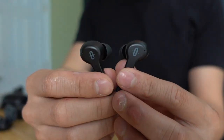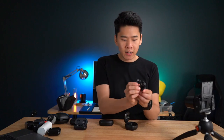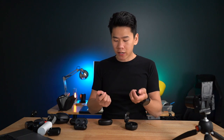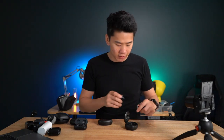With the TaoTronics, they do use touch controls, whereas the Empow uses a hard button. Overall, it's quite impressive because all of these use Bluetooth 5.0, so you do have a more stable connection. Although when I did watch Netflix, there was a tiny bit of lag, so that's just something I noticed.